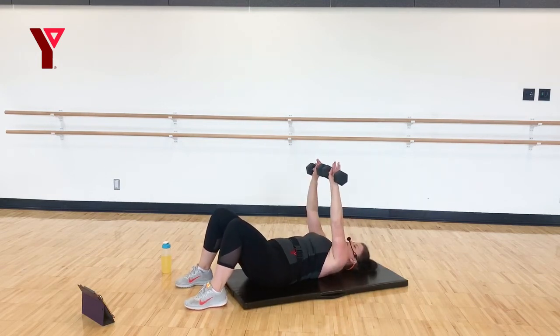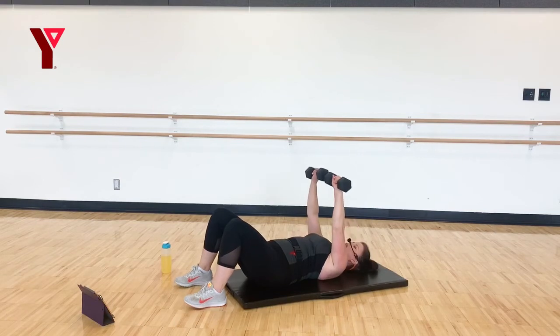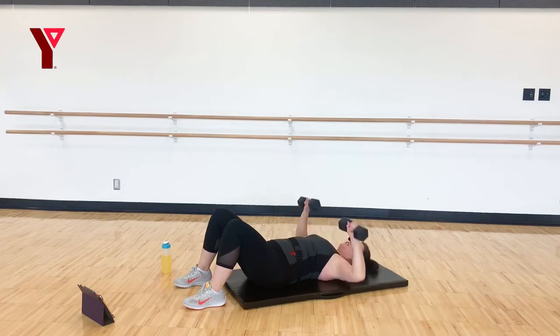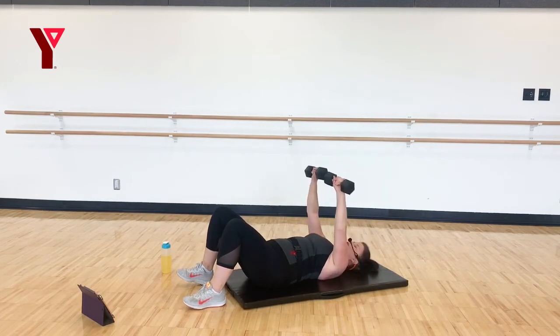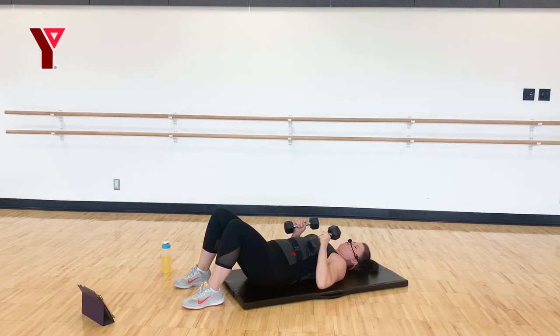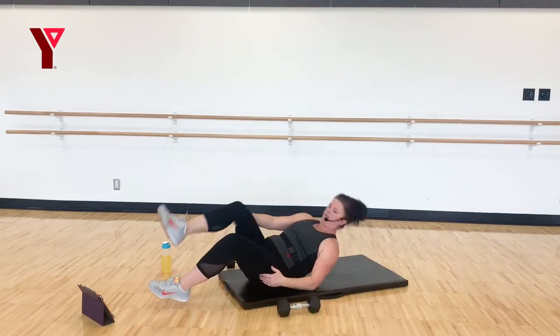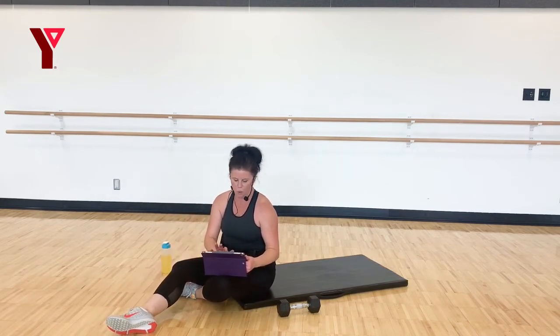Bring those weights — last set of chest presses and then we're stretching. I'm so excited! Ten, nine, eight, seven, six, five, four, three — hopefully they're starting to feel a little bit heavier — two, and last one. If they weren't feeling heavy, you know what? That means you can just take heavier weights next time and challenge yourself a little bit.